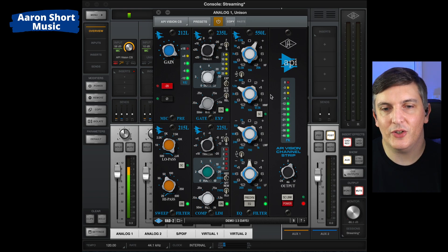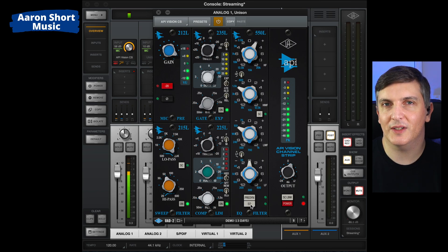Finally we have the EQ — another useful tool, because without it my voice is a bit harsh from all the processing. What I've done is boosted the highs, cut some mids, and it makes it a bit more pleasant. You see it warms it up quite nicely.